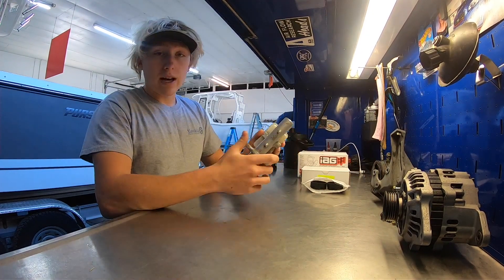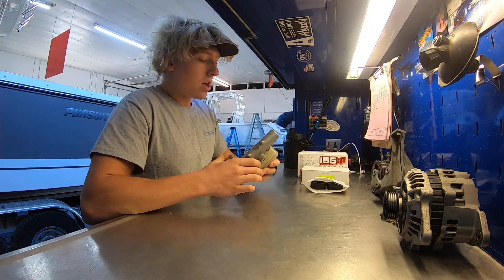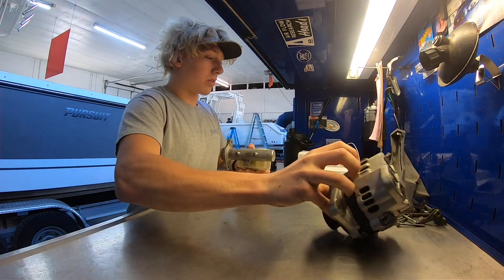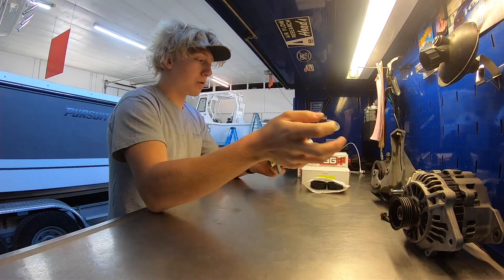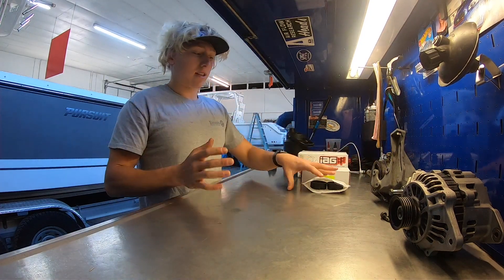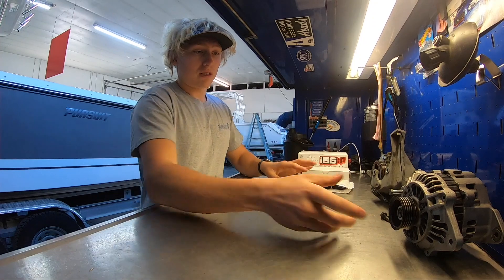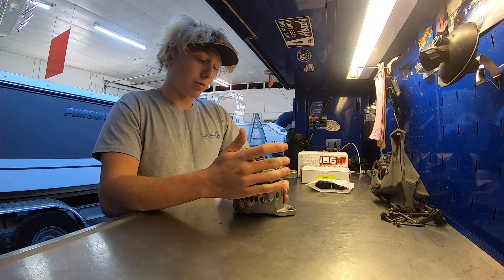We also have an STI brake master cylinder — I showed you guys this in the update video — and we're going to be painting this along with the alternator and the power steering bracket and possibly the power steering pump, depending on how good I can make it look. First thing I'm going to do is go ahead and get this alternator apart so we can get to painting it.